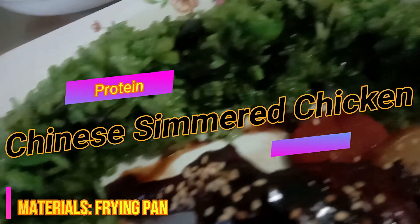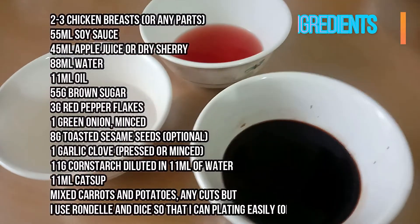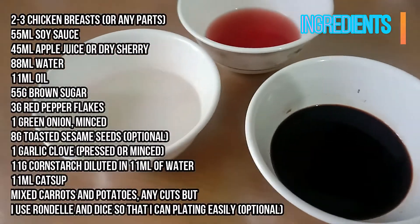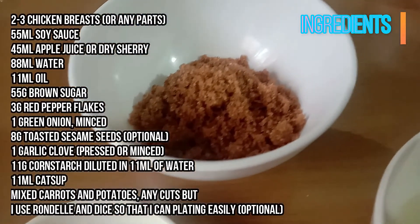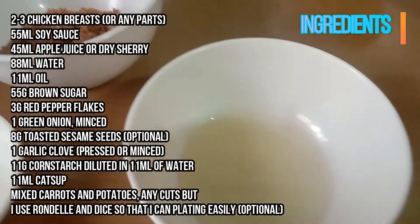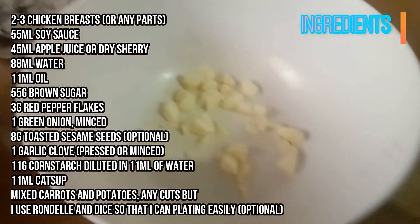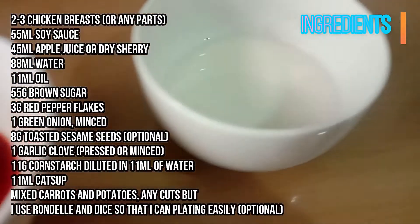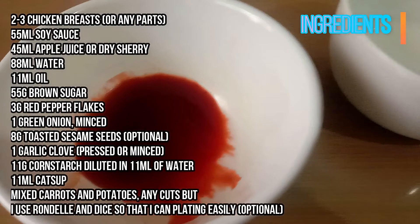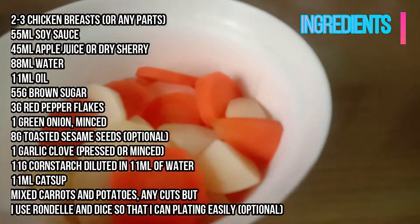Cooking methods used: toasting, searing, blanching, simmering, and sautéing. Ingredients: 2 to 3 chicken breasts or any parts you like, 55 ml of soy sauce, 45 ml of apple juice or dry sherry, 88 ml of water, 11 ml of oil, 55 g of brown sugar, 3 g of red pepper flakes, 1 green onion, 8 g of toasted sesame seeds (optional), 1 garlic clove, 11 g of cornstarch diluted in 11 ml of water, 11 ml of ketchup, and mixed carrots and potatoes cut in rondel cuts.